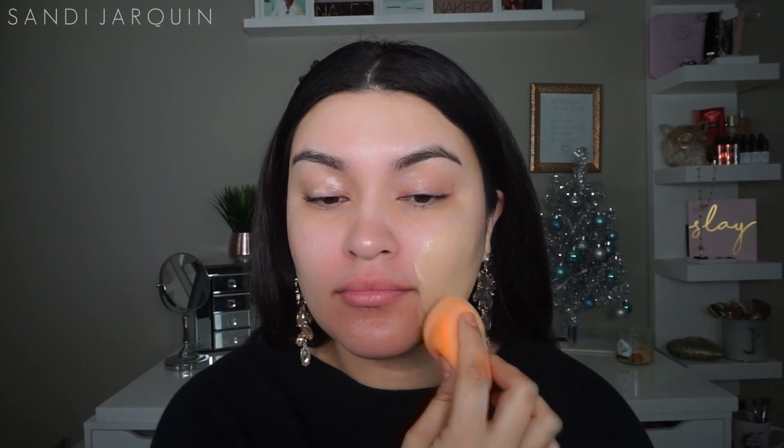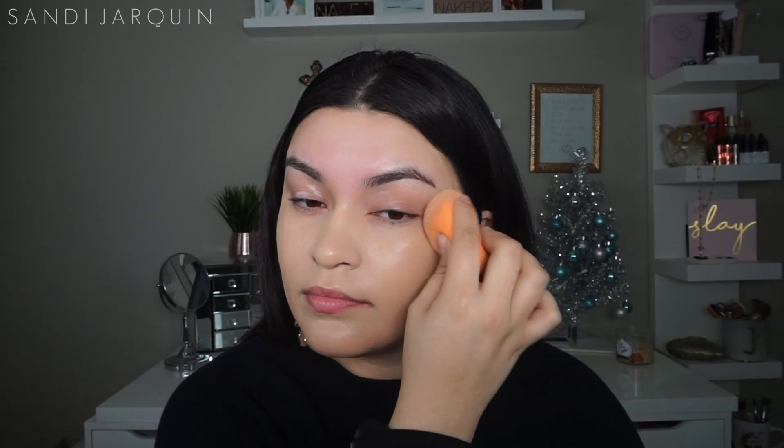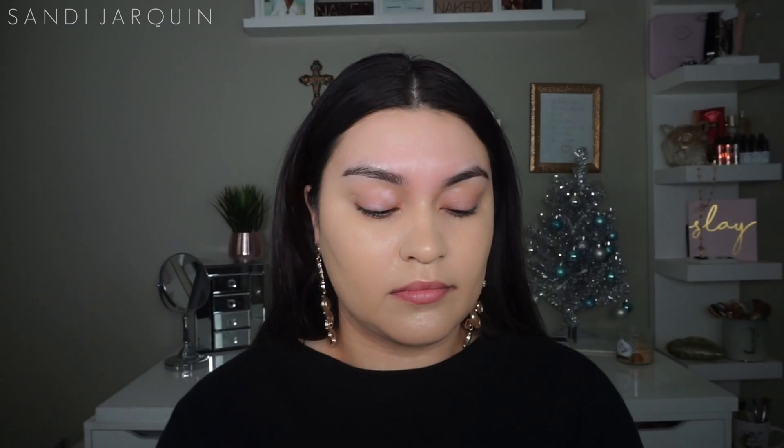Now I'm going to go in with my Peach Perfect Foundation by Too Faced Cosmetics and I'm going to be using a Real Techniques Beauty Sponge to apply it. I love this foundation — this is the only foundation I use when I go out to a special event like Christmas or New Year's. I know it won't let me down because it is matte but at the same time it has a little bit of a glow and it's super comfortable, so I know it's going to look super flawless.